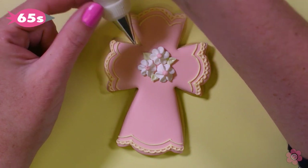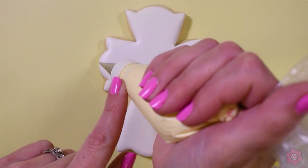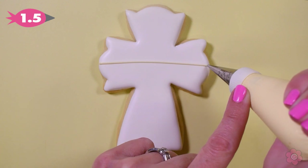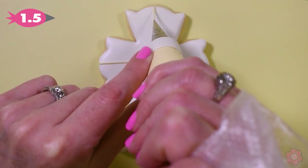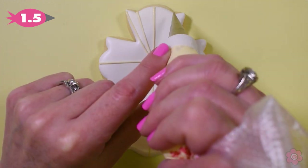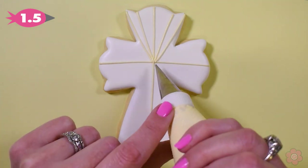Let me show you a second way to decorate this fancy cross. To set off this design, I'm going to pipe a horizontal line from side to side and a vertical line from top to bottom. I have a 1.5 tip on my gold icing bag, and I want to create this ray of light coming out from the center of the cross. Notice how I use the different points of the edge of the cross cookie to guide where I'm piping those rays.